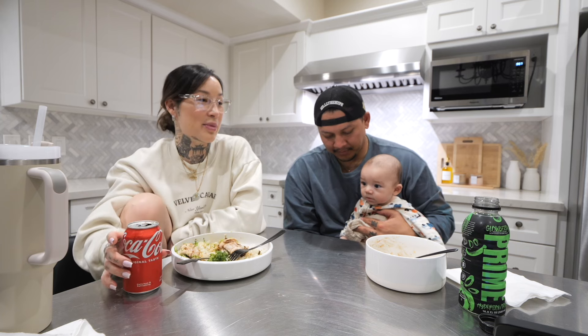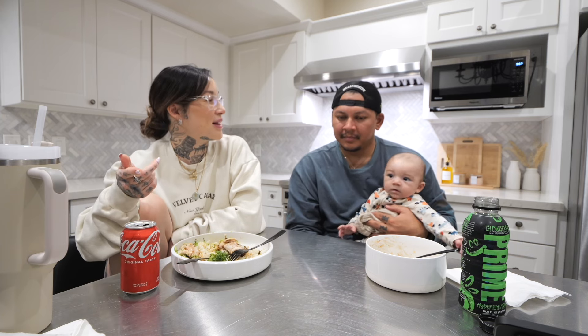I keep bugging Eldon to make his homemade bread but he ran out of yeast, so he's got to go get that before we film it. Hopefully that'll be the next one. We love you guys and we'll see you in the next one — bye!